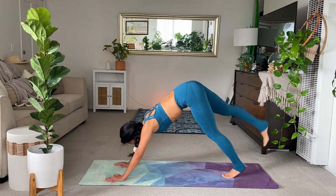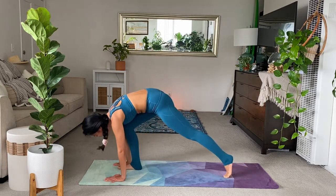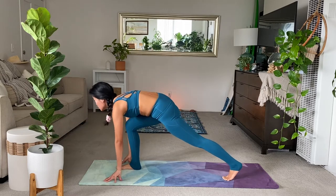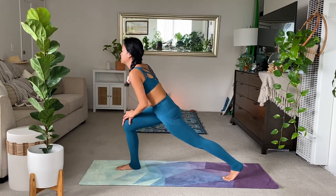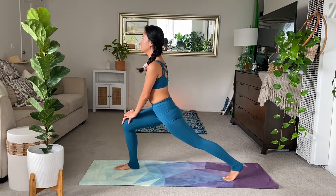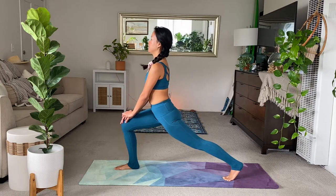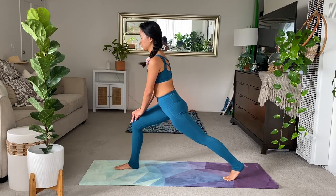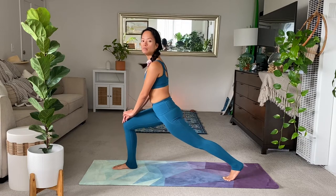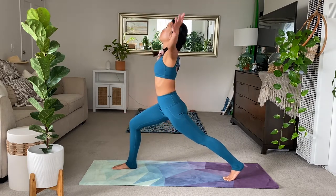Inhale, your right leg to the sky. Exhale, step all the way through. Inhale, hands to your knees. Lift your chest. Lift your chest and continue to squeeze your left glute, getting into your hips here. Spread your right toes. Move it a little bit more forward. And then when you're ready, lift the arms high. Full breath in. On the exhale, pyramid pose, lower down.